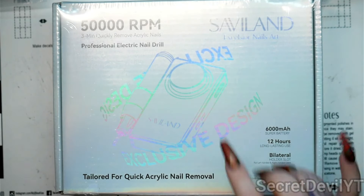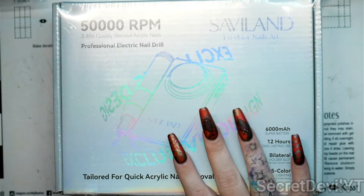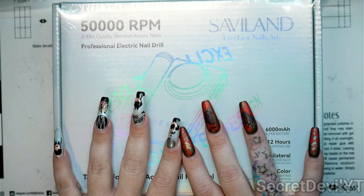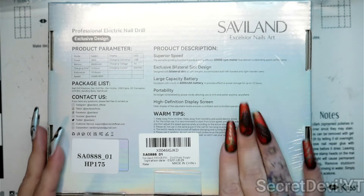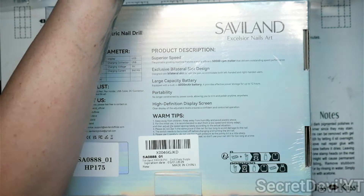Definitely make sure that you are checking out Savvy Land products — they're actually fantastic. Not everything from Savvy Land may be your favorite, but they have all kinds of products so there's going to be something you will like. I like a lot of it, and their drills are one of my favorite things. In fact, I have this one.